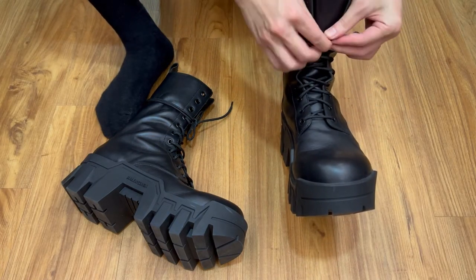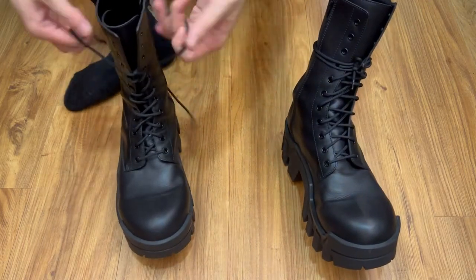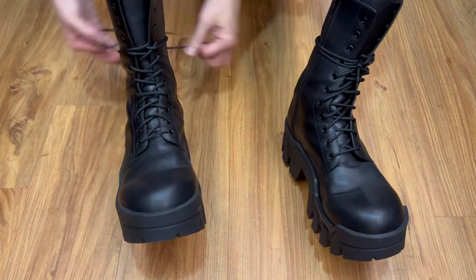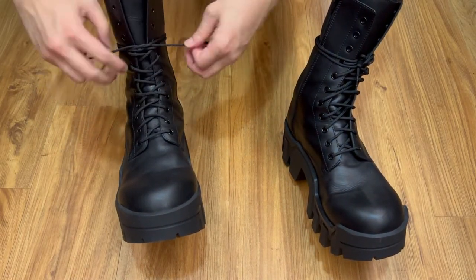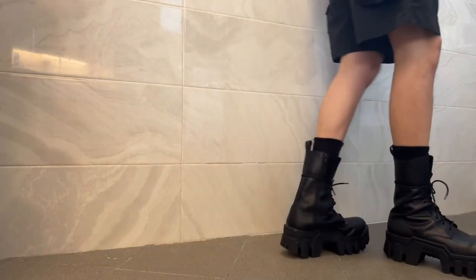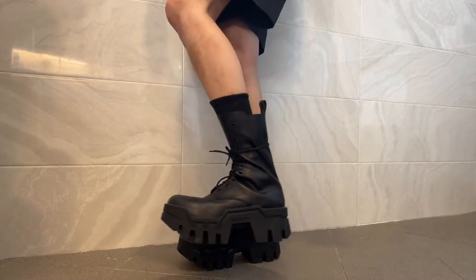This is how I would like to have it laced most of the time, or actually all the time. Here are some close-up shots on the boots so you know what they look like up close. Now that I've covered everything about the boots, let's see some fits.